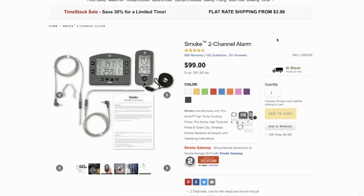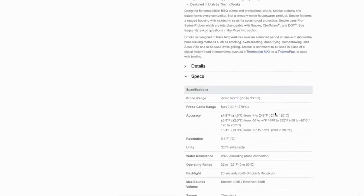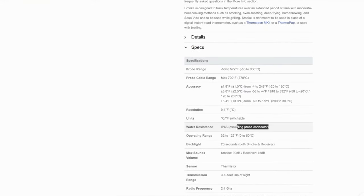The ThermaWorks Smoke is actually waterproof — but just how waterproof is it? It has been rated IP65, so it's able to withstand water projected from a nozzle. So is it truly waterproof? Well, not really. But if you have it outside and it starts to rain, it probably won't die. I'd still run out and protect it, though.